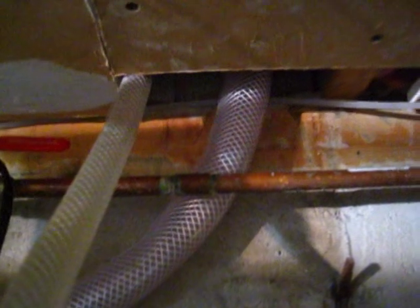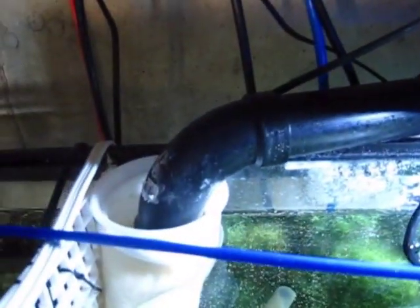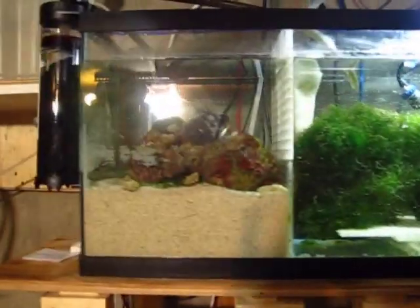The drainage pipe from the main system on the second floor basically drains through my walls into my basement. From there it drains into the first section of the sump right here, which contains my DSB and my Cheato.